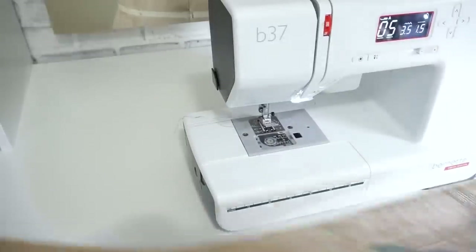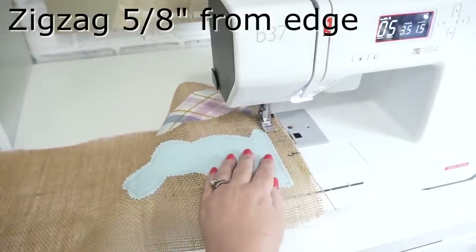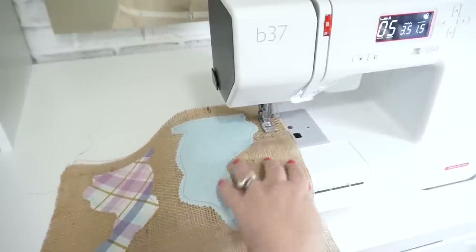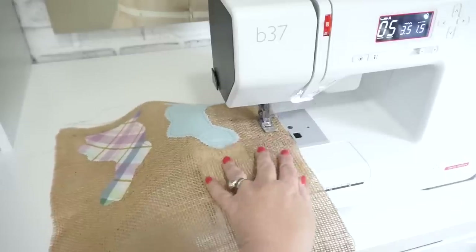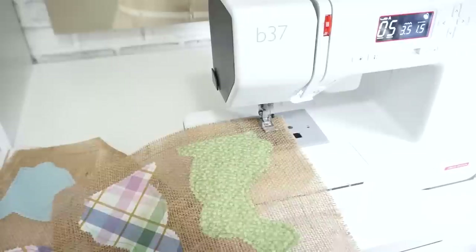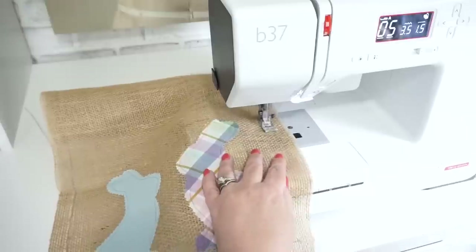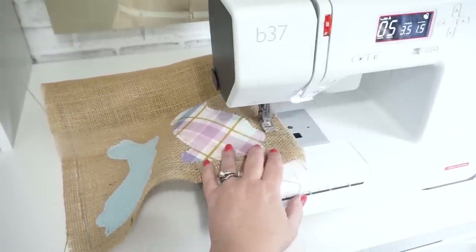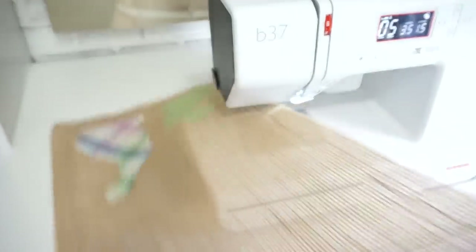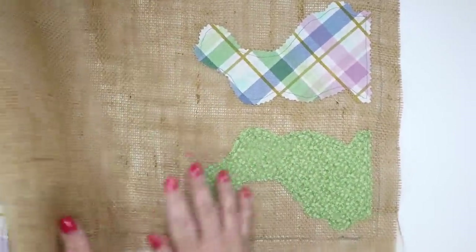Now set the sewing machine up for a zigzag stitch with a width of 3.5 millimeters and 1.5 length. About 5 eighths of an inch in from the edge, do a zigzag stitch all the way around the outside. When you're finished stitching, clip your thread tails. Now it's time to remove the excess yarns from the outside of that zigzag stitch.